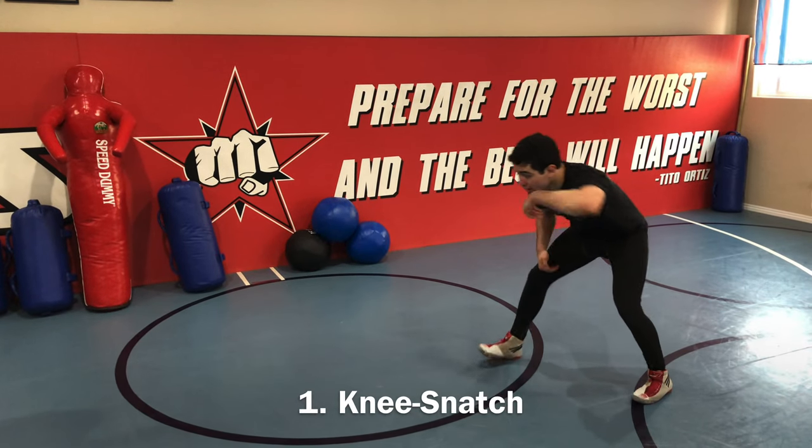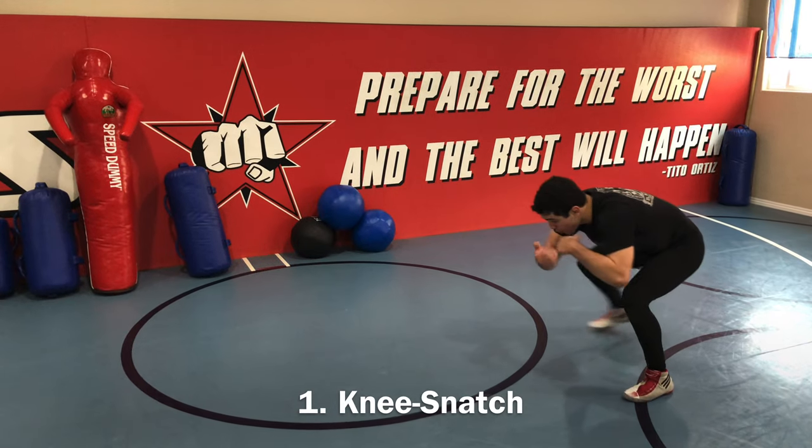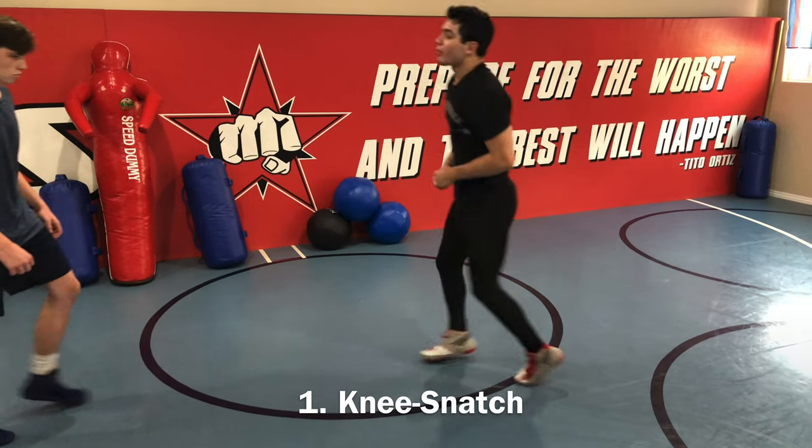So the first move, you get a collar tie. I go over tie, cinch it down, grab his bicep, pull to make him step forward. And I shoot, punch him with my head right in the gut.